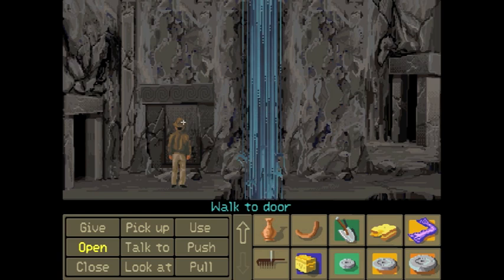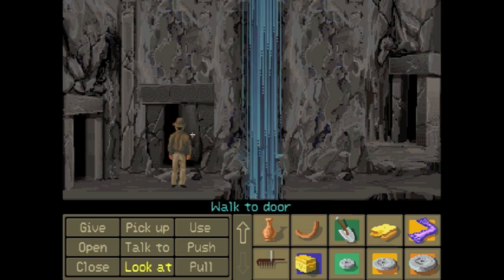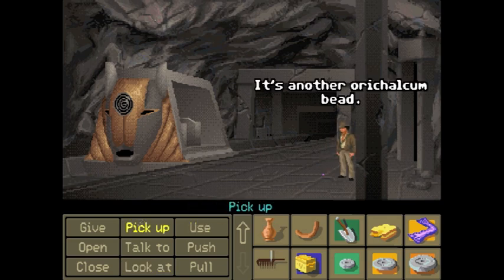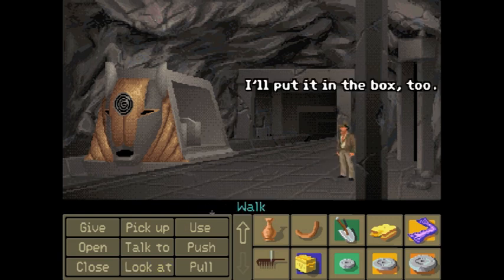I wish digging was that easy. So what's inside the door? It's another Orichalcum bead. Who the hell's leaving these behind for us? I'll put it in the box too.